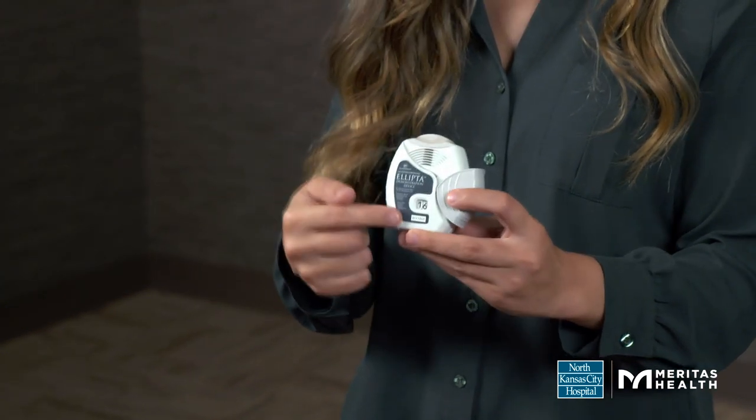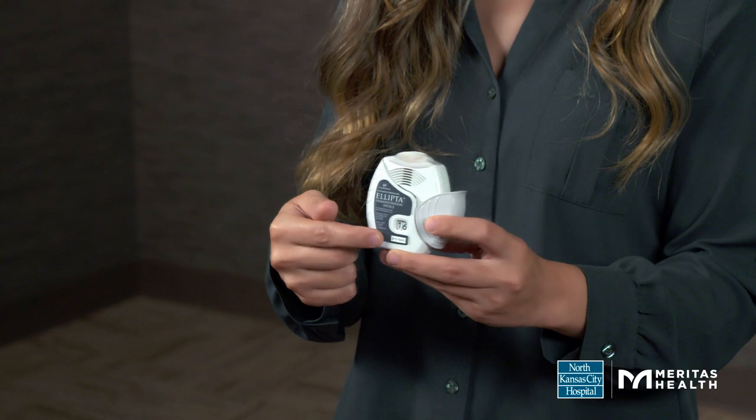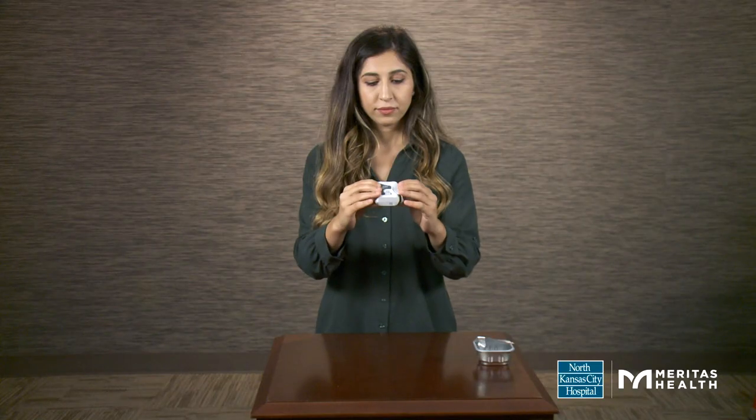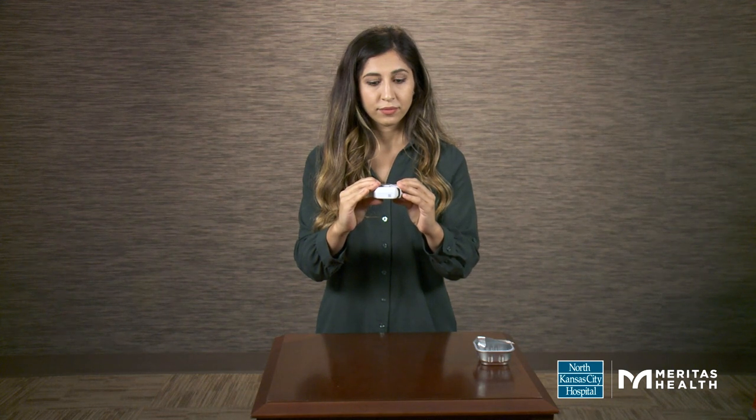At this point, your dose is ready and the counter will decrease by one. Ensuring not to cover the air vents with your fingers, hold the inhaler horizontally like a hamburger.